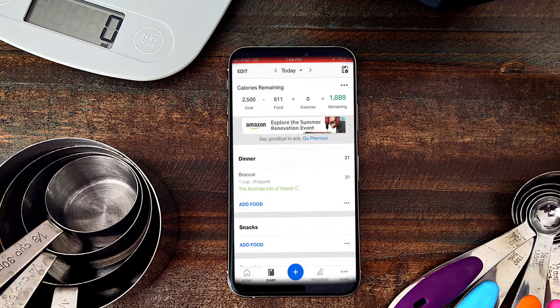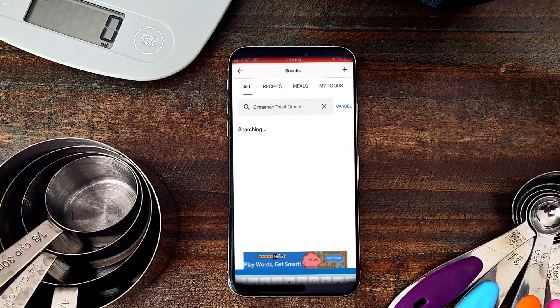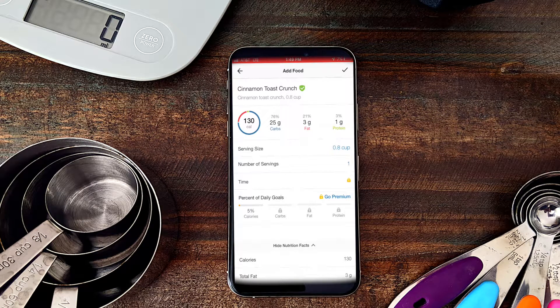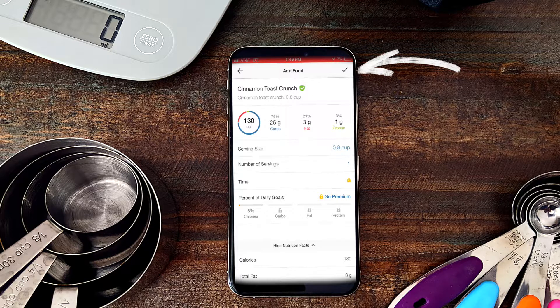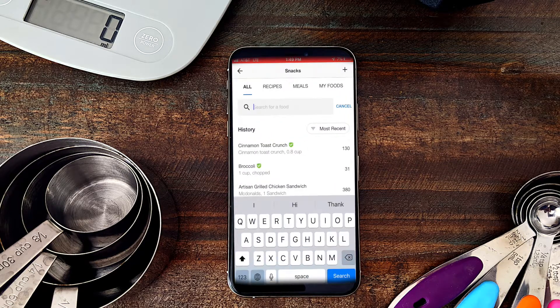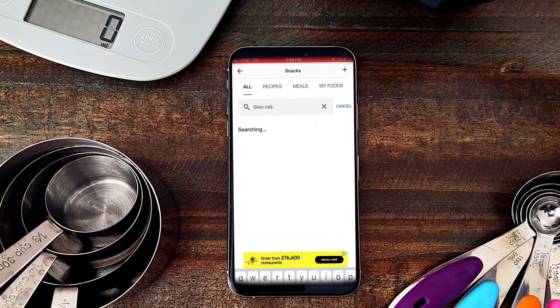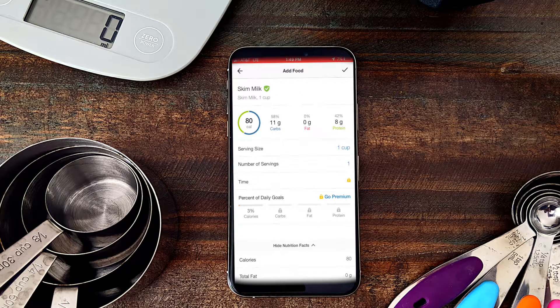For a food with two or more items — let's use cereal as a simple example. Under Snacks, I'll click 'Add Food' and search for Cinnamon Toast Crunch. I want to measure out 0.8 cups because that's one serving. If I had more than that, I'd change the servings to two, but I'll keep it at one. I click check. Then with that, I also had skim milk — I search for it, set one cup as my serving, and hit check.